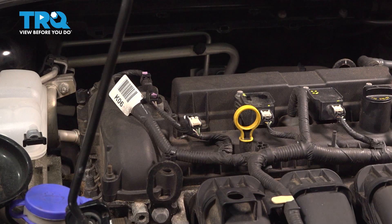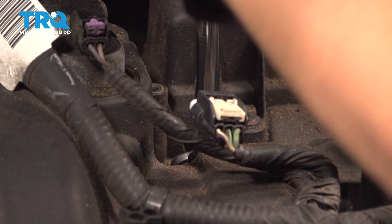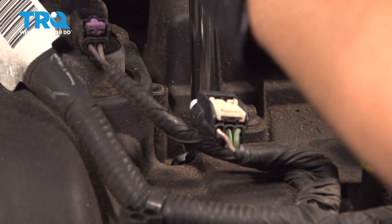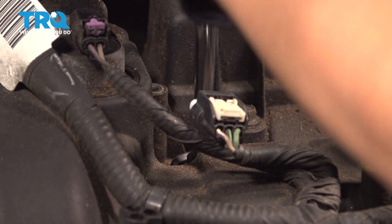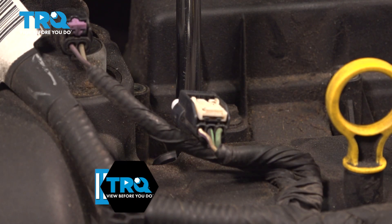Once it's loose, take it out, insert your spark plug into the hole, and begin to thread it in. We're going to torque this to 11 foot-pounds.